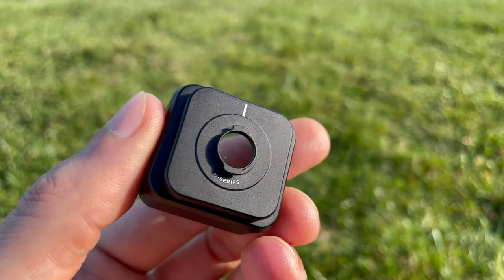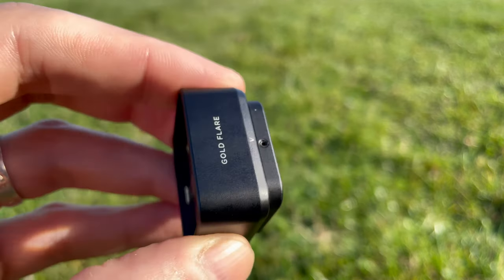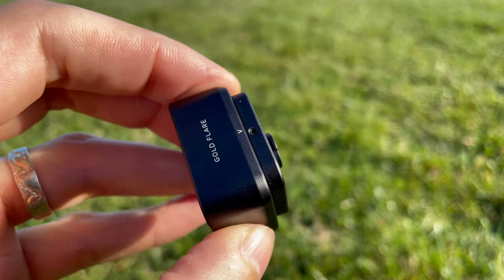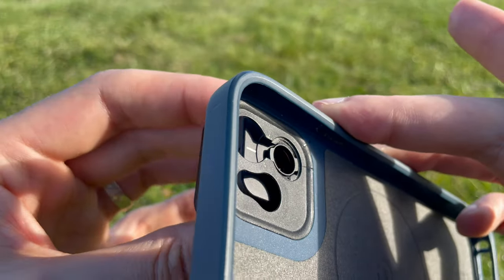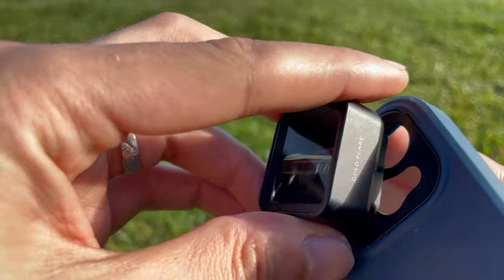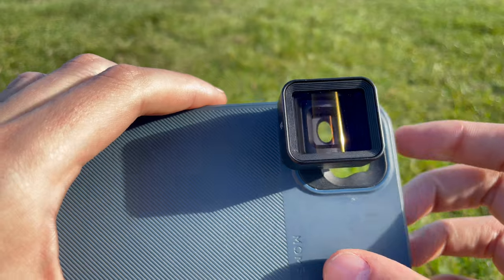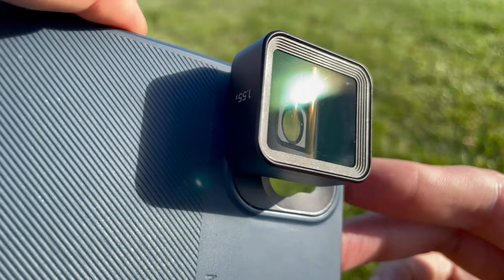The Moment lens has what I think is probably the best mounting system in the world right now — it's the bayonet mounting system. You line up the line on the back of the plate of the lens to the arrow, and once that's done you put it onto the case. The line on the lens then needs to line up with the line on the top of the phone case, you turn it 90 degrees, and voilà — you have a nice built-up set for your filmmaking. It's really easy and really convenient; I don't think there's much better than that.